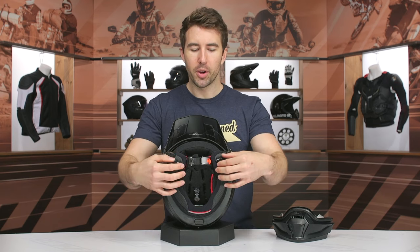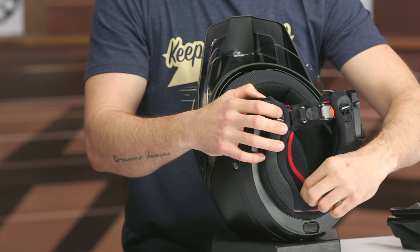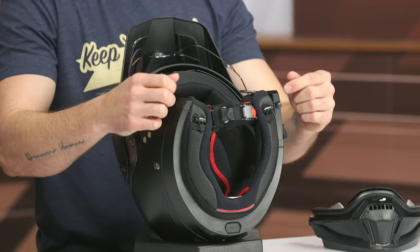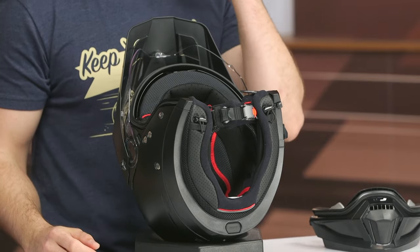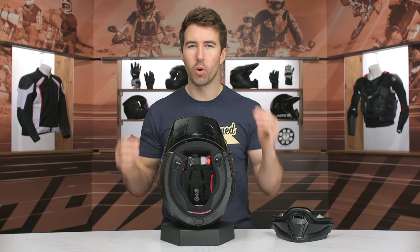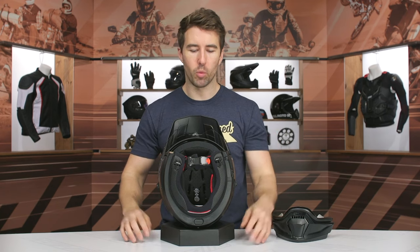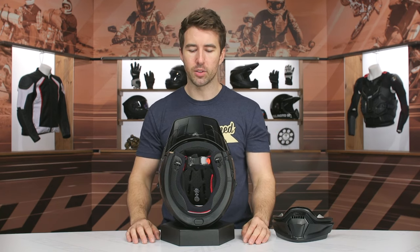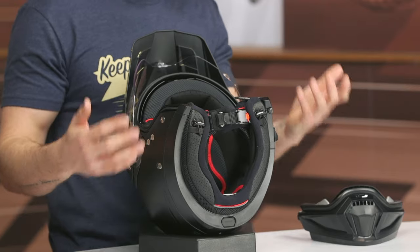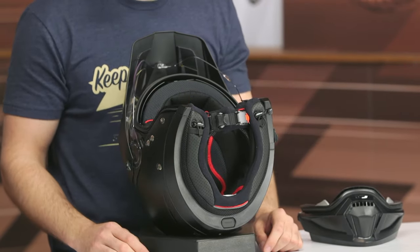There are cinch cords along the perimeter of the neck liner — as you pull on them, it snugs down around the neckline. This is nice in cold weather to retain heat and creates a better seal that also helps reduce some ambient wind noise. It's not a dramatic change, but it does work and I like where they're going with it.